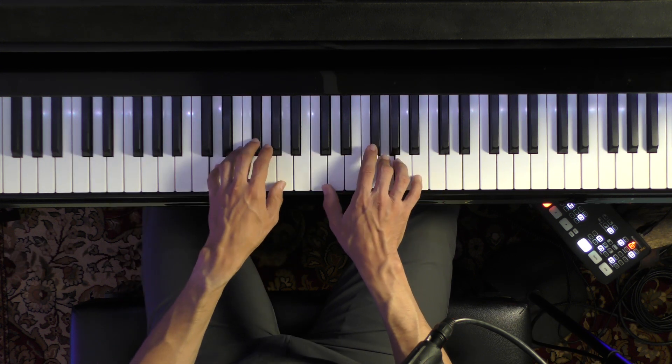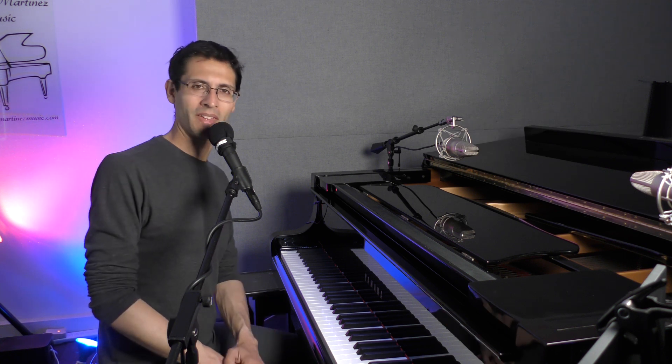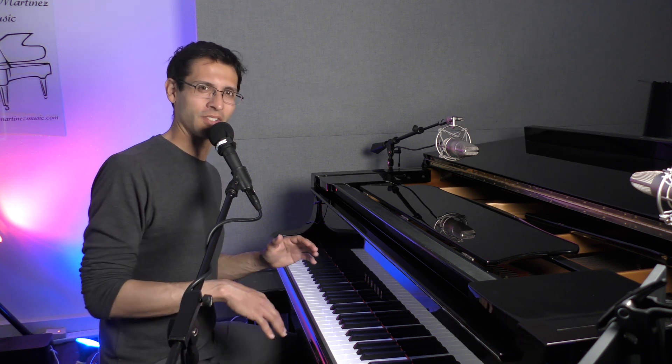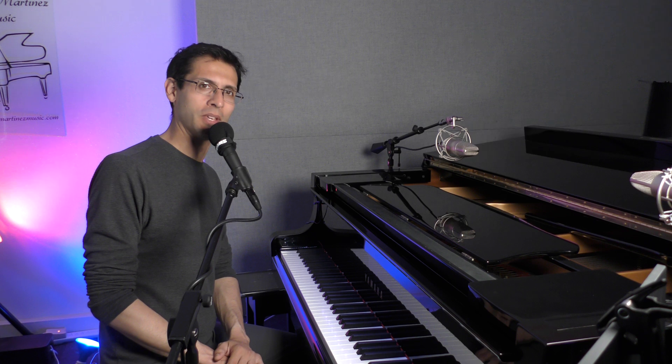Let's see if this method works. I played everything at an even level of volume — that was extremely hard for me to do because I normally don't play like that. But let's take the concept here, accenting the notes in the pinky.